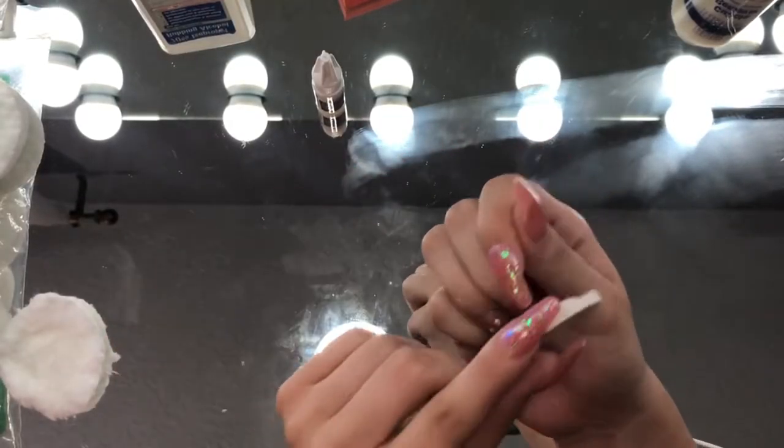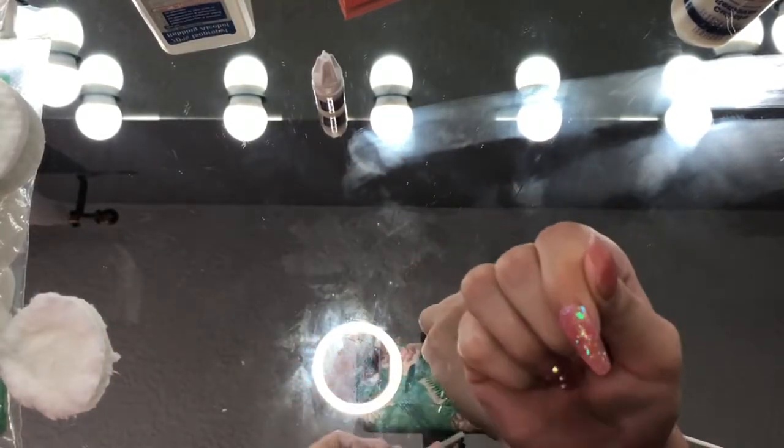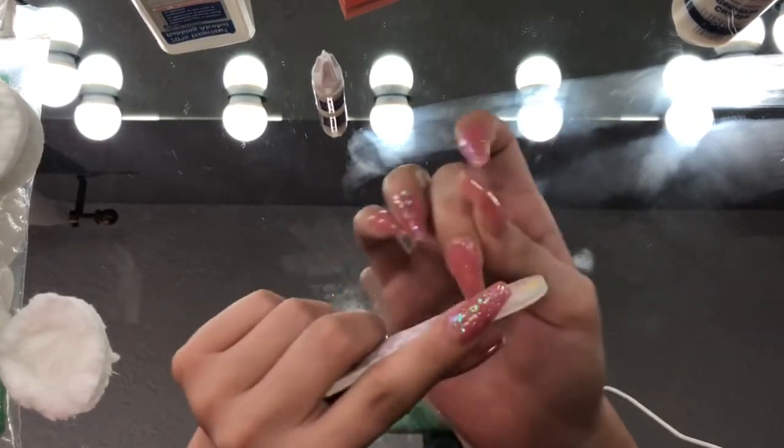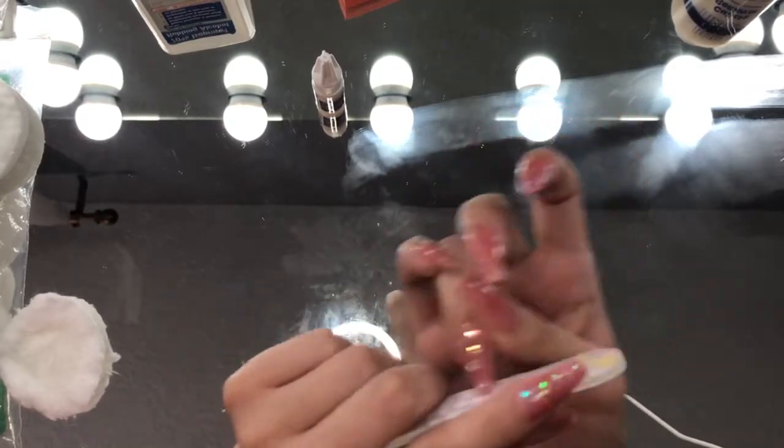Here's a cute baby picture of me that my sister thought she should show you guys. Anyways, moving on — go ahead and file down your nails as much as you'd like, just to create a more acrylic and natural effect.